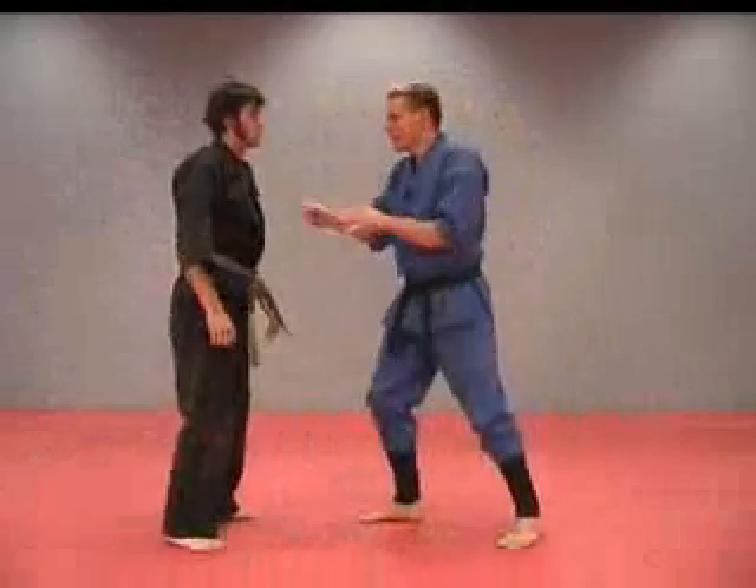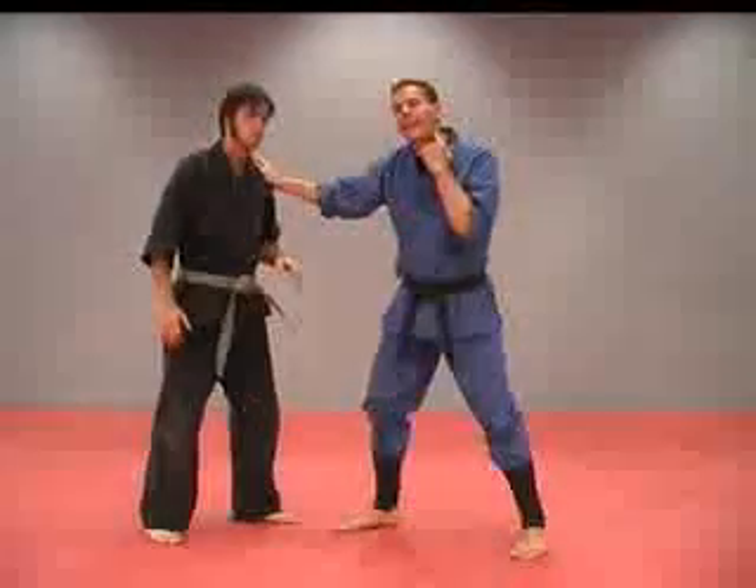Otherwise, in striking, just right in there — just to break his attention a little bit, right in that area right there.